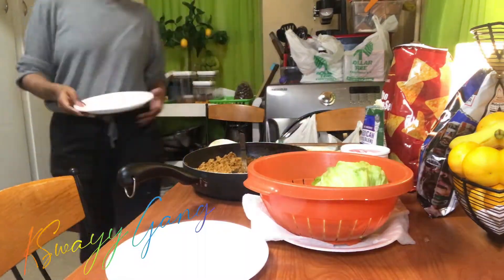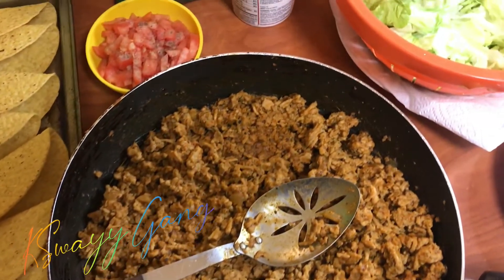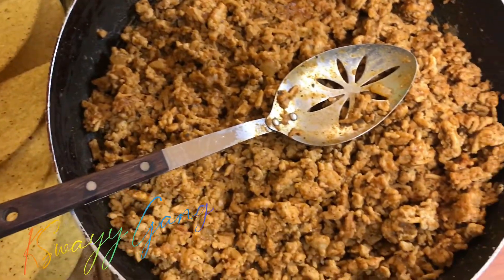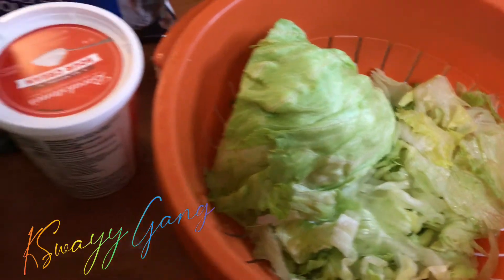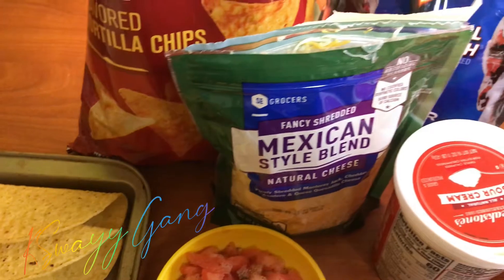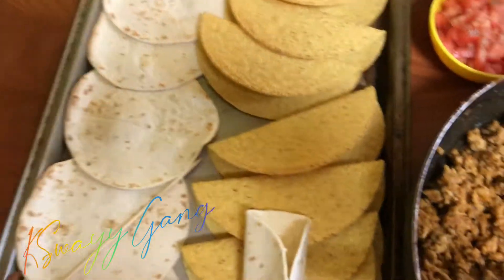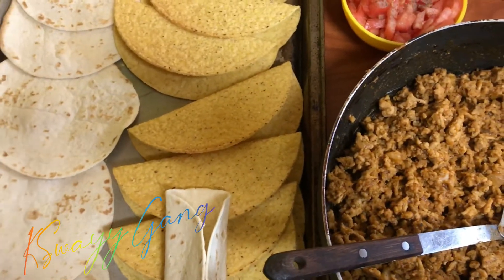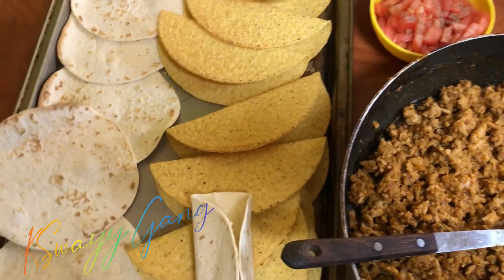I hope y'all enjoy this video! This is my Taco Tuesday. Look at that ground turkey seasoned up nice and perfect — got my lettuce, sour cream, cheese, tomatoes, everything you need for a good Taco Tuesday. Look at those good old shells. The kids eat a lot of tacos and they really enjoyed it. Thank y'all for watching!